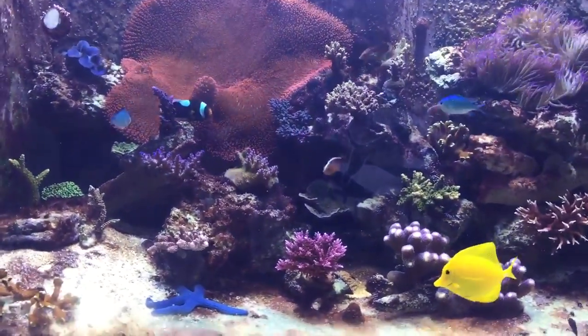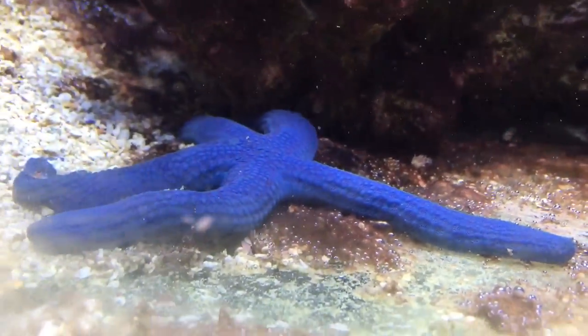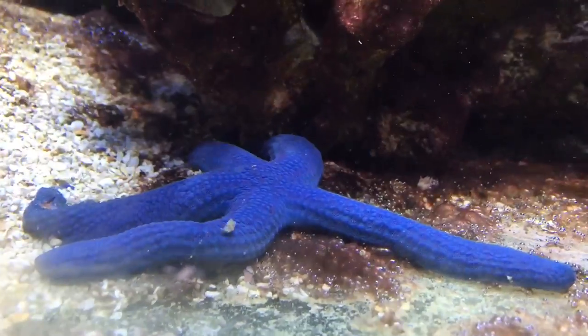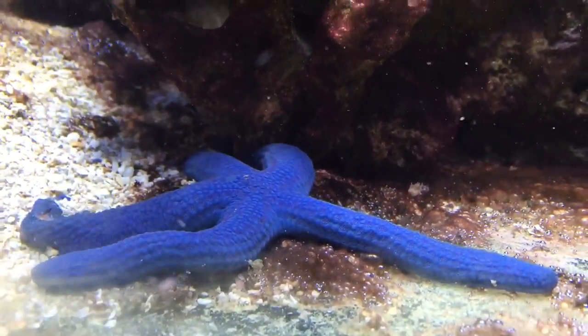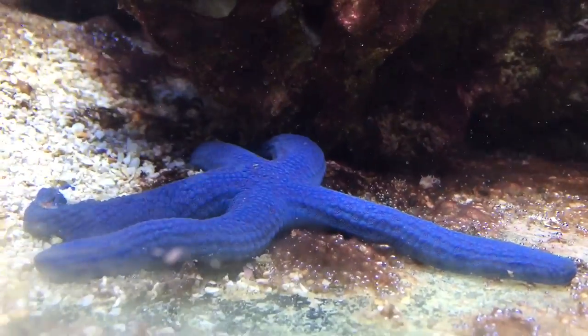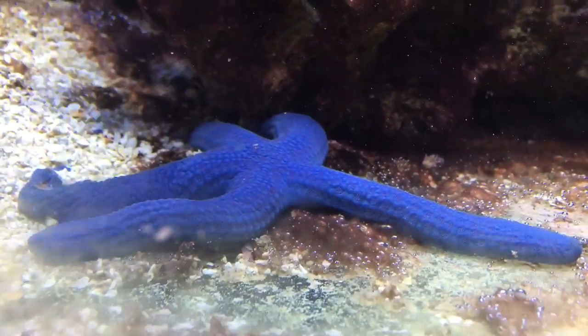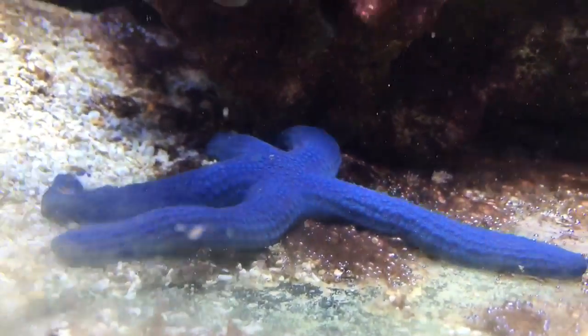First, this is a Christmas miracle — this blue starfish. It just hid on the rock for I don't know how many months. I thought it was gone, had a lot of ideas of where it was. But it's a Christmas miracle to find it came out from the rock.